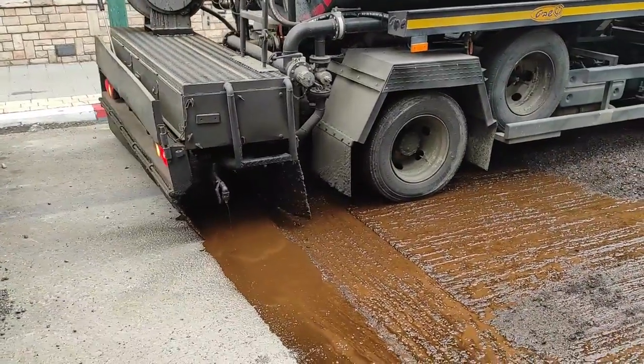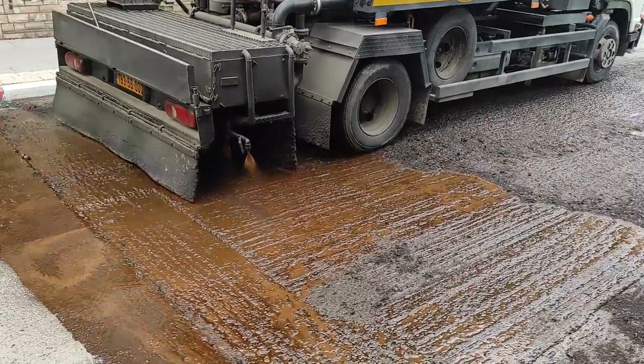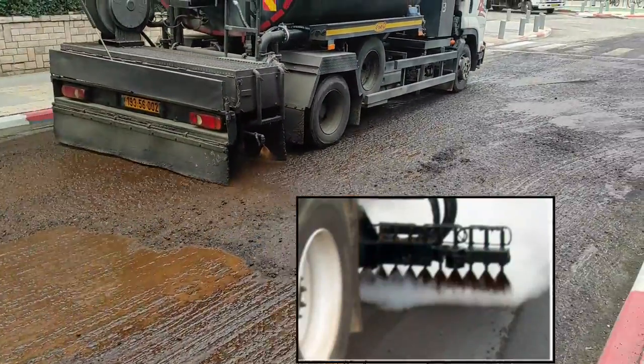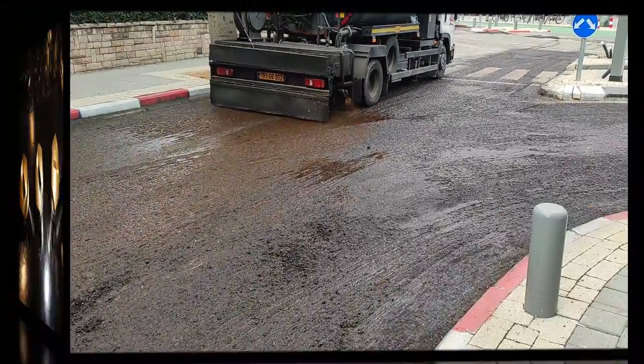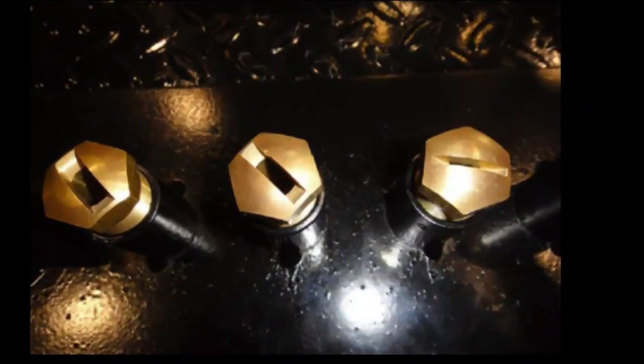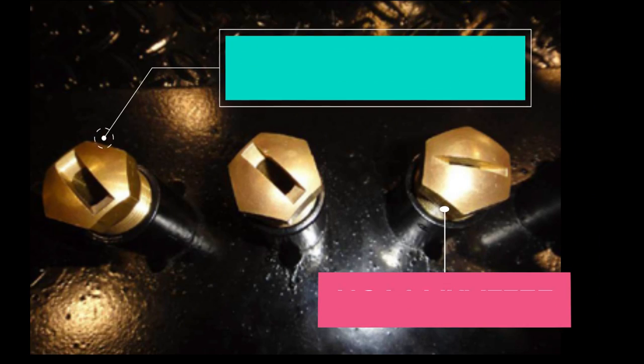The process of spraying requires the use of proper tools and strict supervision in order to ensure spraying in an even amount of material without leaving stripes or puddles over the pavement. The nozzles on the spraying tank bar must be cleaned and angled properly to prevent uneven spraying.